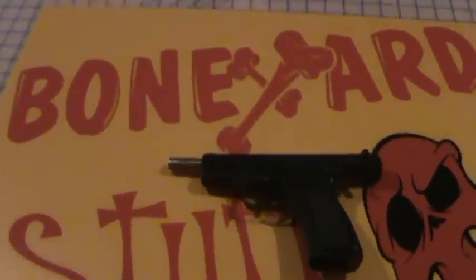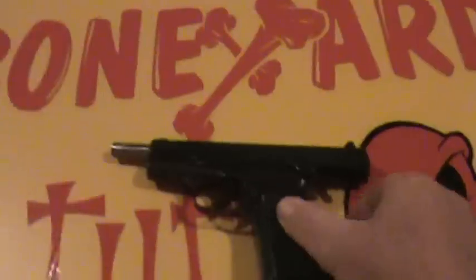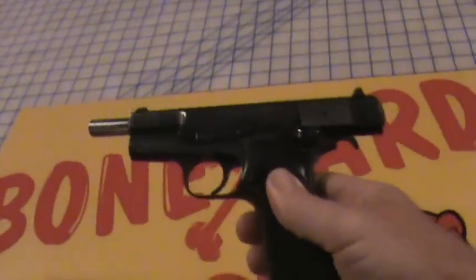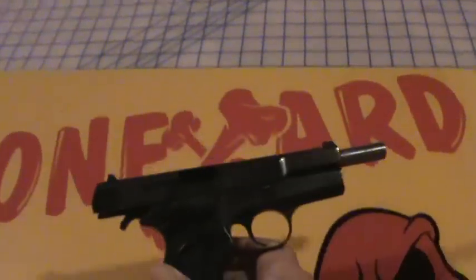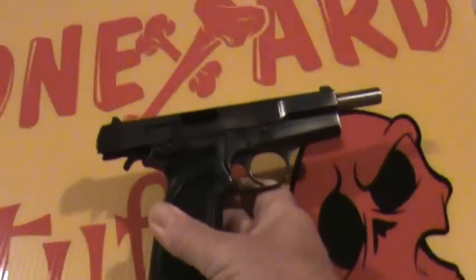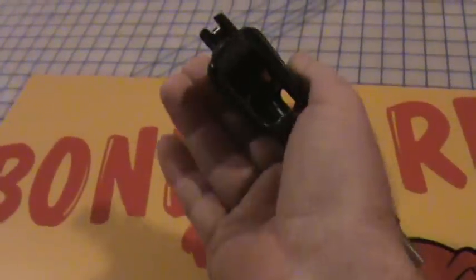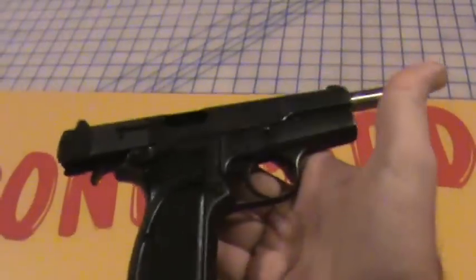Hey YouTube, this is Boneyard Stuff again. Today we're going to take a look at my Browning nine millimeter Hi-Power. I've had this gun for about 22 years. This is a great gun — one of my favorites. It's a nine millimeter, and right now it's empty and safe: no magazine, no round in the chamber.